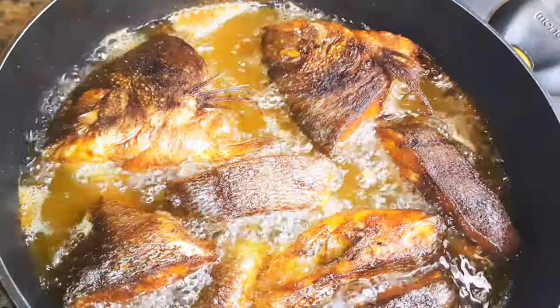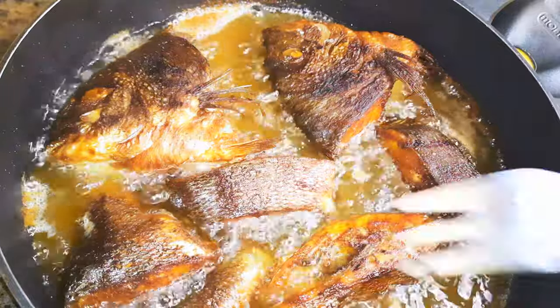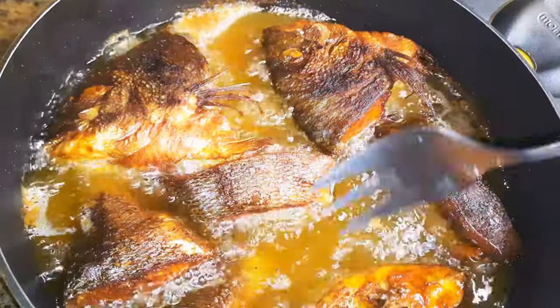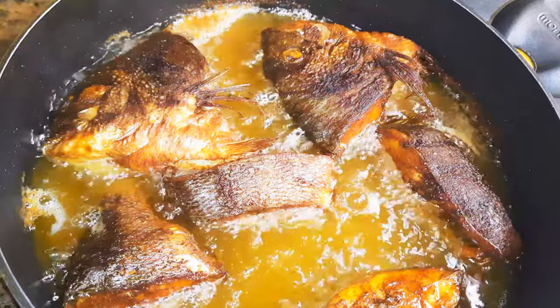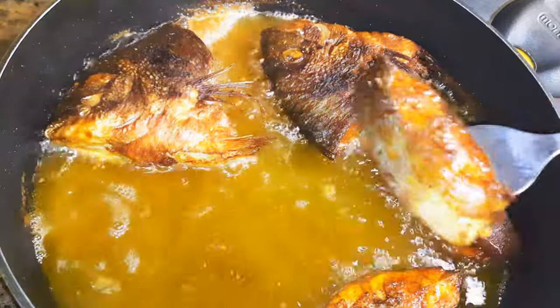After roughly about five minutes it is ready, and I'll just get them out of the oil. Our fried fish is ready — this is how I fried my fish and it's super delicious.